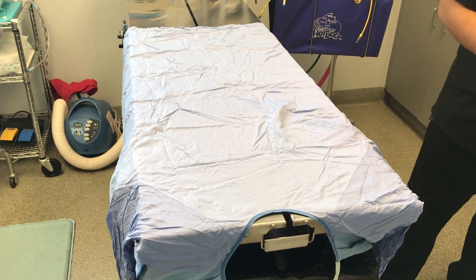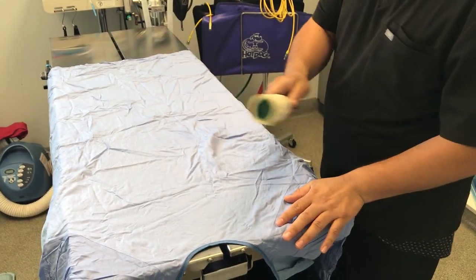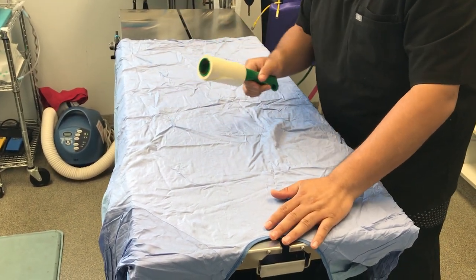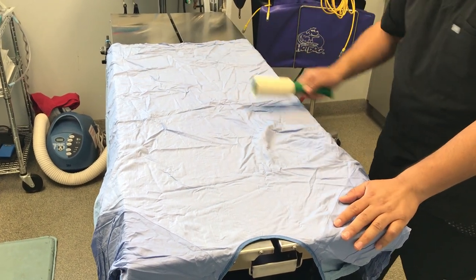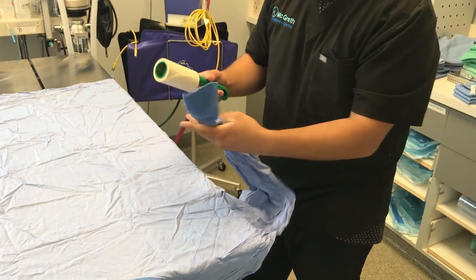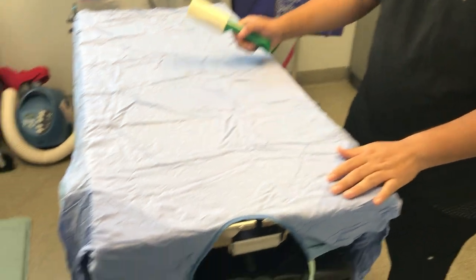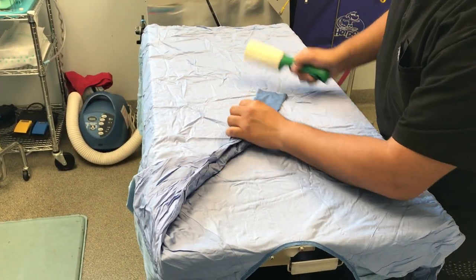Next you grab a lint roller and you will lint the entire gown. This has already been lint rolled, so for the sake of this demonstration just follow along — everywhere, especially this area here — freeing it from all visible fur and unwanted particles all over the gown.